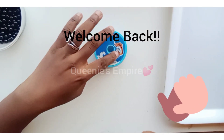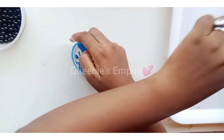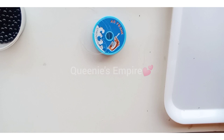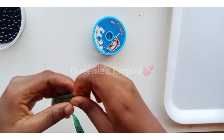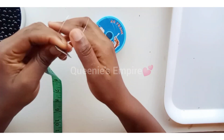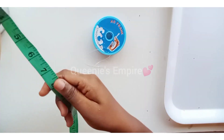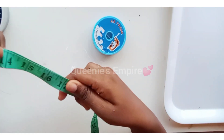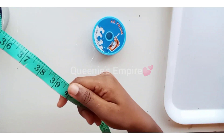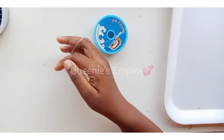Hey guys, welcome back to my YouTube channel. Today I'll be showing you how to make a bead bag handle. First of all, we need to cut our fishing line — we're going to be cutting it about 40 inches long to start with. Yeah, so that's 40 inches, so we'll be cutting it at that point to begin with.